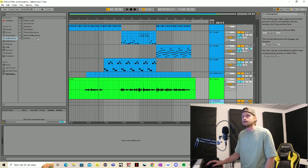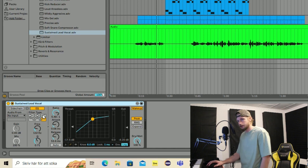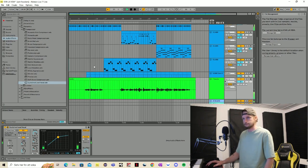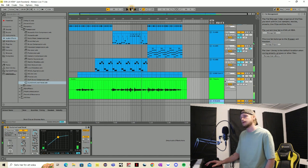The first thing we can do is go up to this list here with effects, then go to Dynamics, then Compressor, and go down to 'Sustain Lead Vocal'. This is the compressor you want to add first. While you're in here I like to take out the edges a little bit. You can play around with the dry and wet knob — not a major difference.